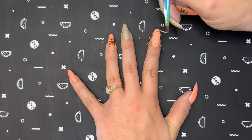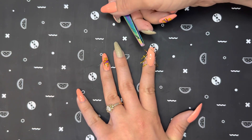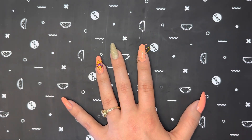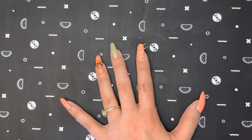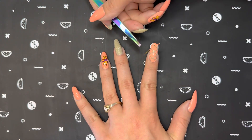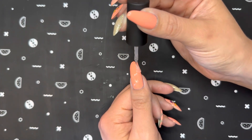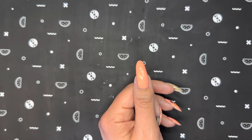Once that polish was on there, I immediately pulled off all of that striping tape so that I had clean lines for this design. And last but not least, I went in with a coat of Super Glossy Taco on all of my nails and I made sure to wrap the free edge of my nail once again to help prevent chipping.